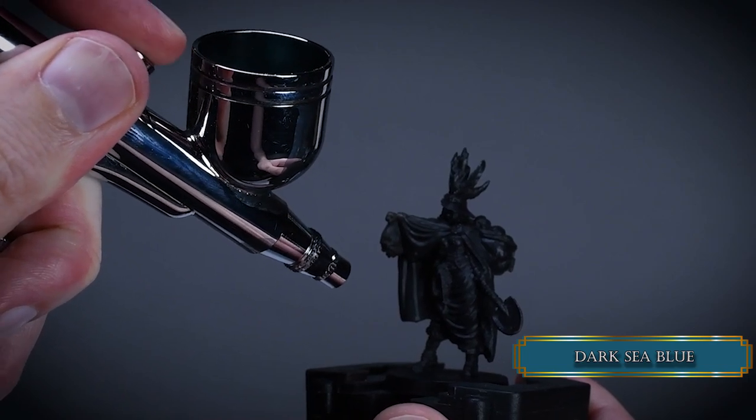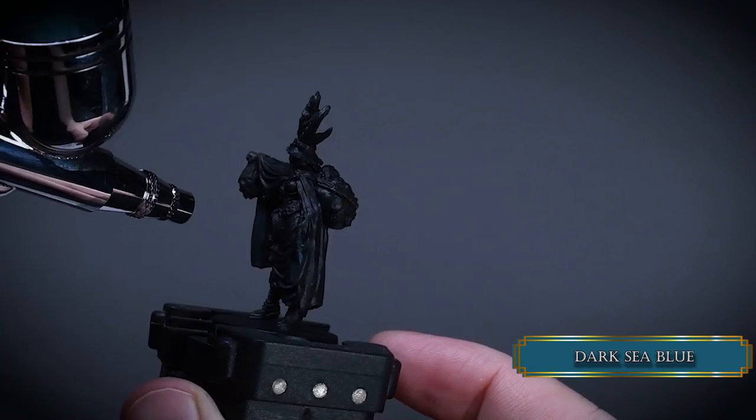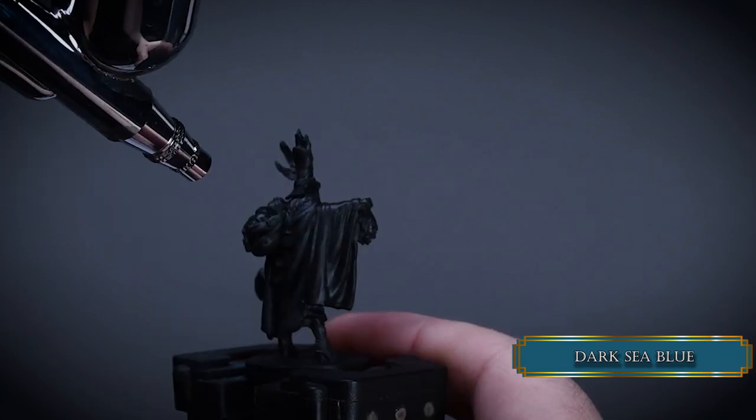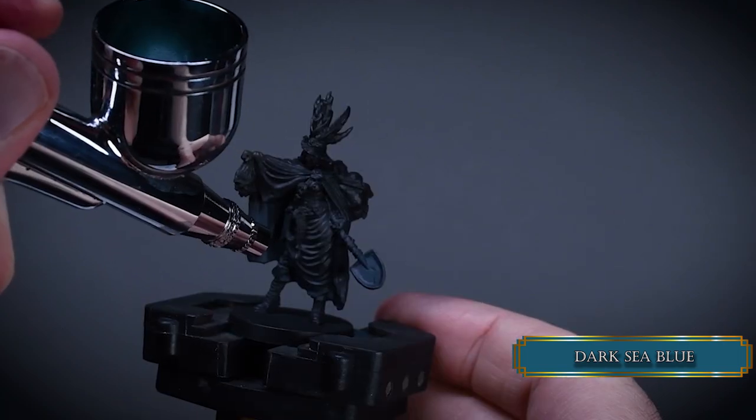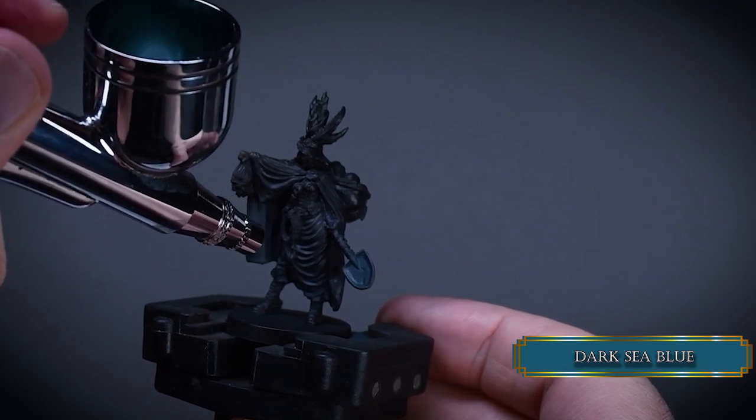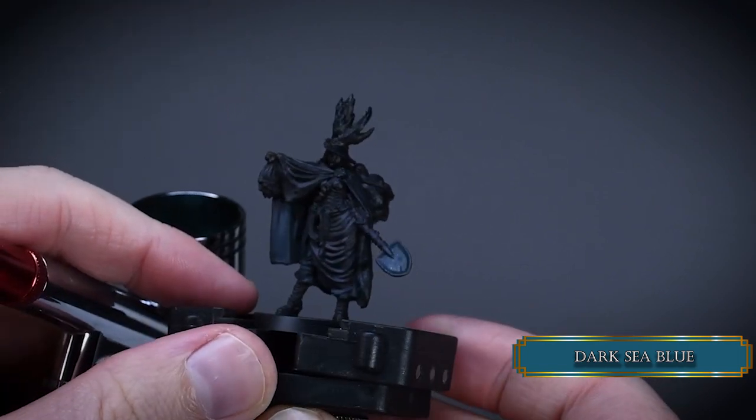First we use Dark Sea Blue for all the black parts and as the base of our NMM on the shovel. This is about two parts paint, one part thinner. You can cover most of the clothes as well — we don't really need this color on the skin, but it's no big deal if you spray some over it.